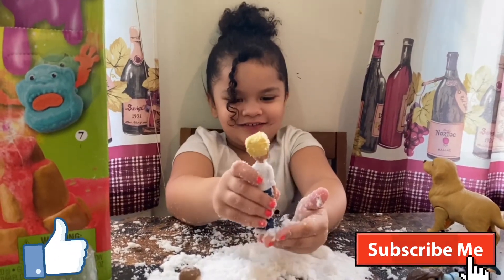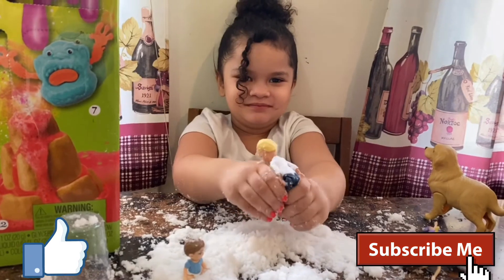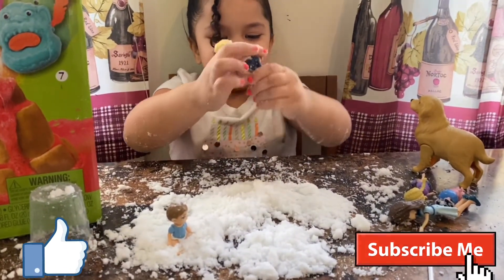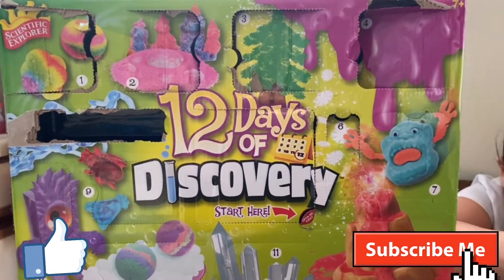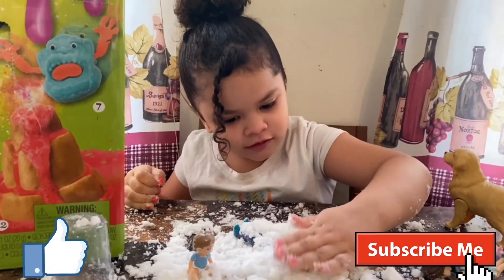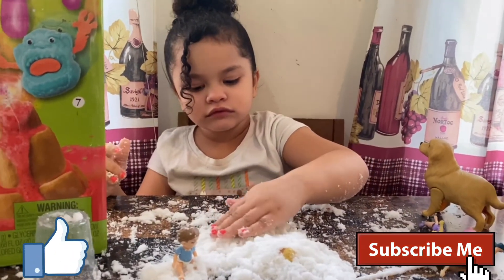Don't forget to give us a big thumbs up — 100 big thumbs up! Thank you guys so much for joining us. We are halfway through our 12 Days of Discovery. Today was Day 6 — Scientific Explorer, 12 Days of Discovery from Alex Brand Toys. Summer is having so much fun with this one. Thank you guys so much for watching. I love snow — even pretend snow. Bye guys!